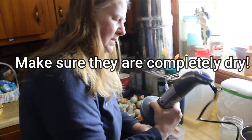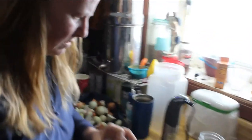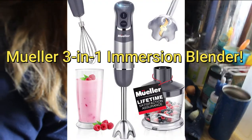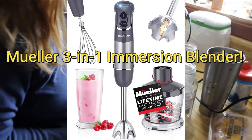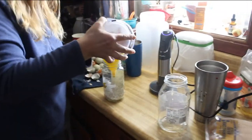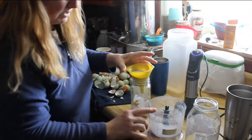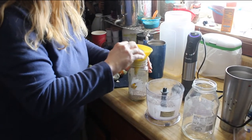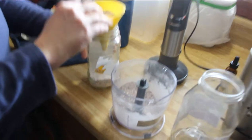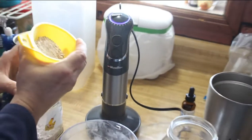Once you dry them, this little thing — it's a Mueller immersion blender, like a three-in-one or four-in-one. It has different attachments for different things, and it comes with this little nifty canister-looking thing where you can put stuff in and grind it up, which works really, really well. I'm just trying to get these eggshells into it without spilling them all over.